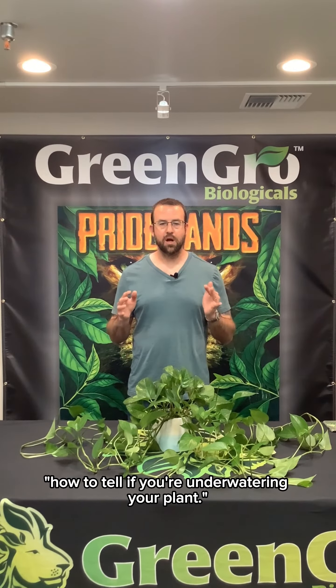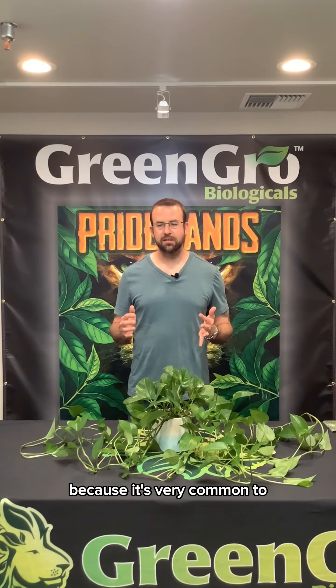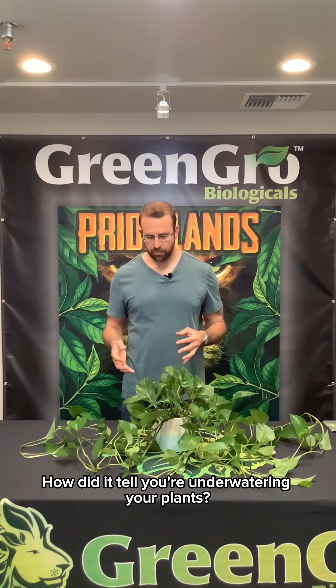Hey folks, Marcus Gringo here. Today we're talking about how to tell if you're underwatering your plant. This is something that we get asked all the time because it's very common to either overwater or underwater your plants. So how do you tell if you're underwatering your plants?